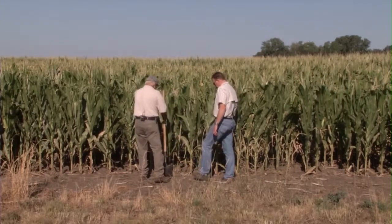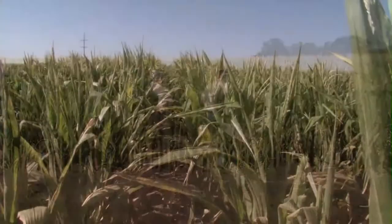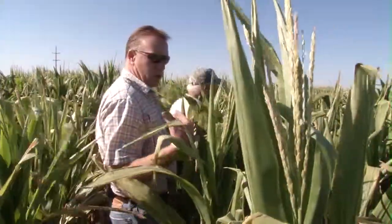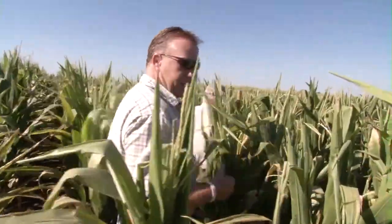Well, we definitely got a problem. The field looks clean, but we've got some really short corn in here. This is a competitor's corn, and you can see the height difference. It's only shoulder high on me, so roughly five feet tall.